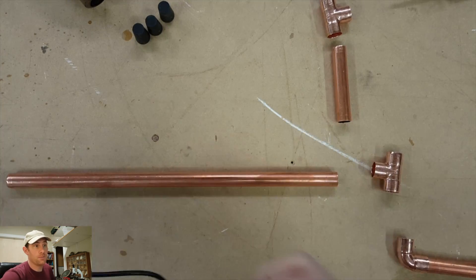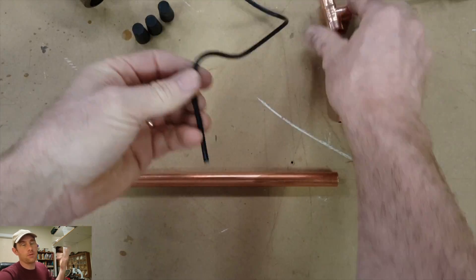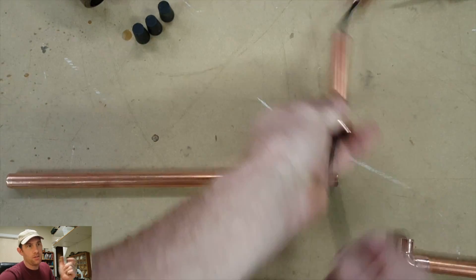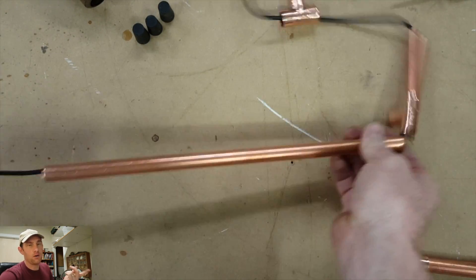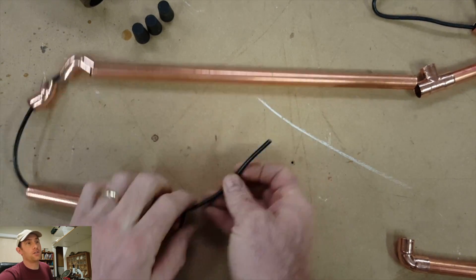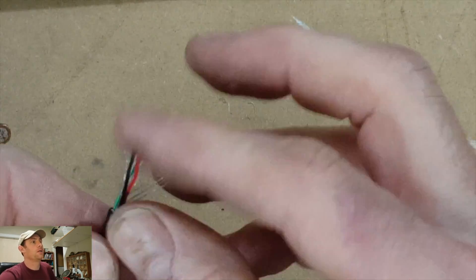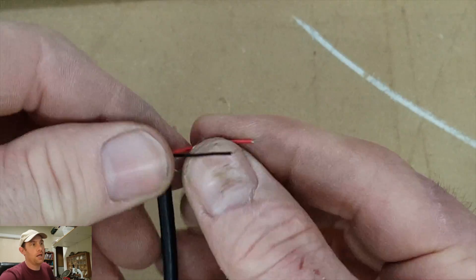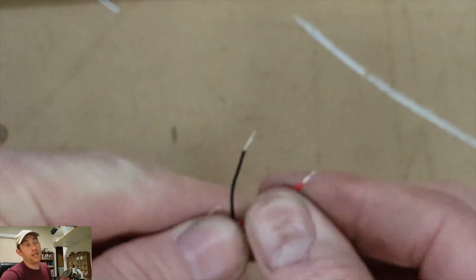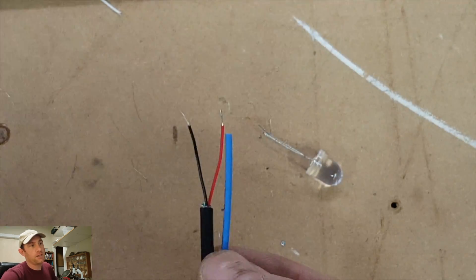This is just a USB cord and I'm going to cut one end off. This is the end that goes into the printer, and I'm keeping the standard USB end that you see coming out of computers and power ports used for charging phones. I just strung it through all the pipes in the order they're going to go together. When you strip these back, there's two lines that you want — the red and the black. The green and white is usually data, and the red and black are positive and negative respectively.